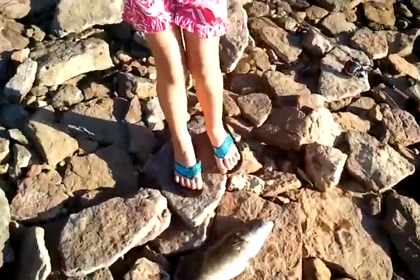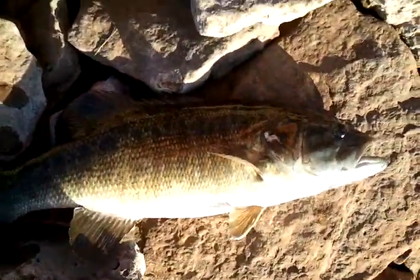Let's get that baby back in there. That's a nice fish though — he's closing his mouth on me. Say goodbye, Abigail! Bye!